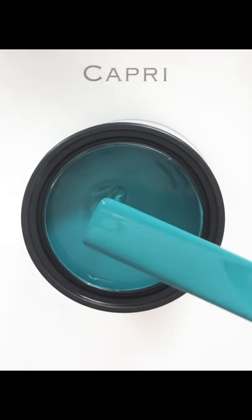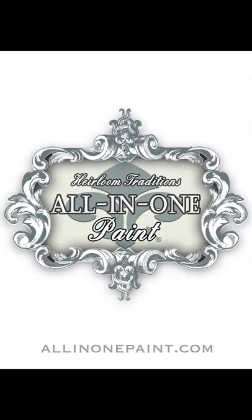Still don't believe it? Get a free sample and try it for yourself at all-in-one paint.com.